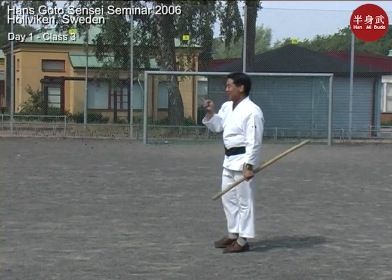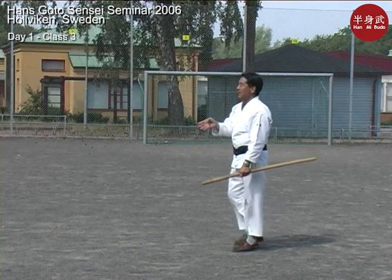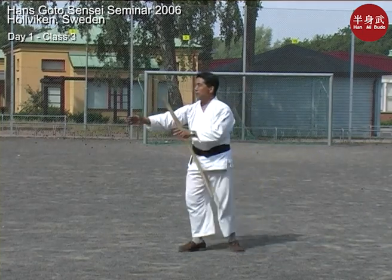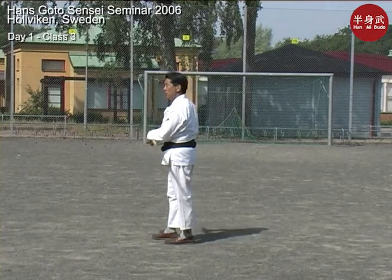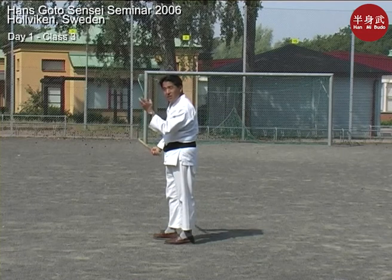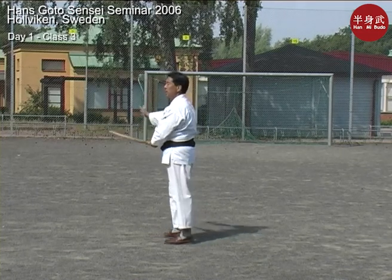I can show you the four-direction cut easily. The four directions we're going to go are very similar to if you were doing Taijutsu — empty-handed. With bokken, normally if you do an eight-direction cut, the directionality is different. So this is more like empty-handed.